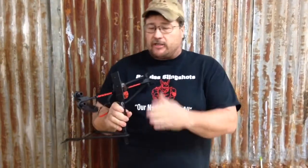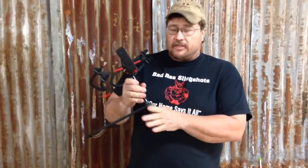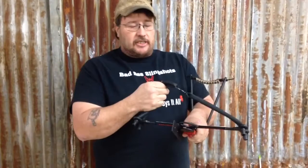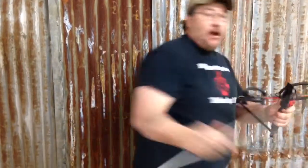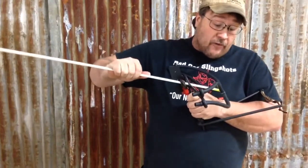It still shoots the whisker biscuit, still shoots all the bowfishing reels, whether it be the bottle reel or the spin cast. It still shoots the tubes rather than the flat bands, which gives us the rigidity to load our arrows one-handed really quick for that follow-up shot.